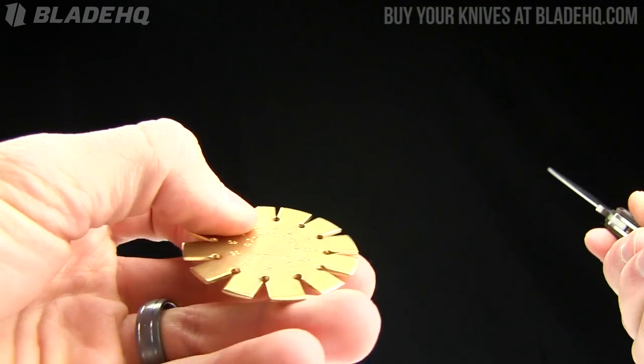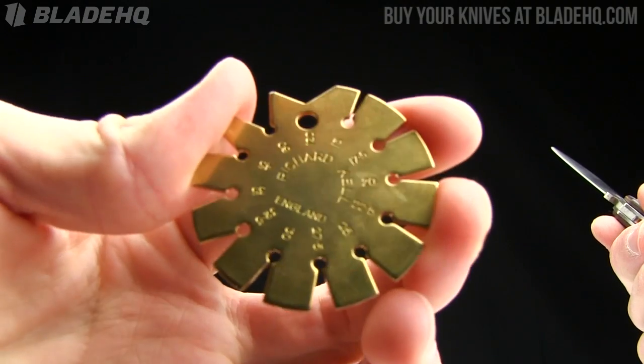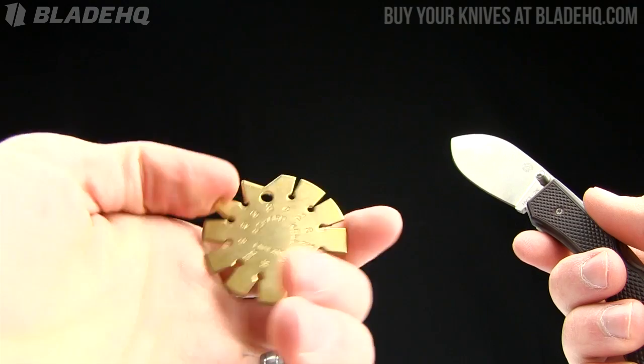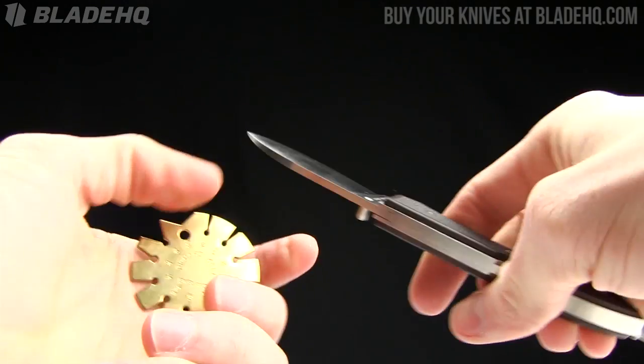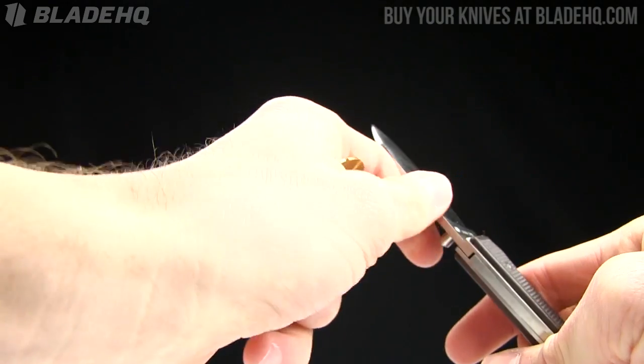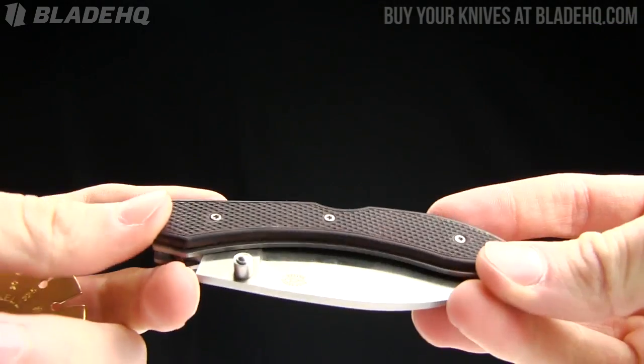A lot of guys have asked where we got this angle measurement device. We don't sell them — we tried to, but it was going to be a huge hassle. So I just recommend getting it on Amazon. It's the Richard Kell angle device, sometimes called the Angle Delio. Fairly cheap on Amazon, not that I want to advertise for Amazon. Let's get back to the knife and talk about BladeHQ.